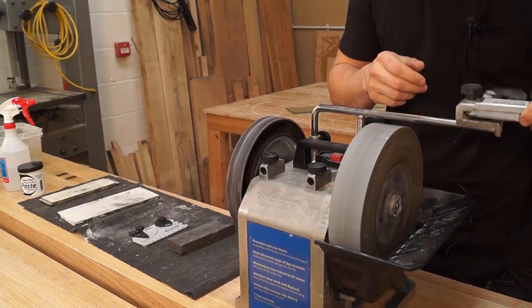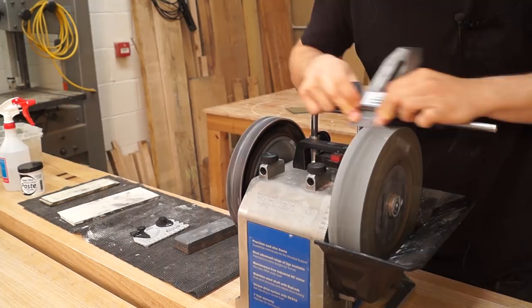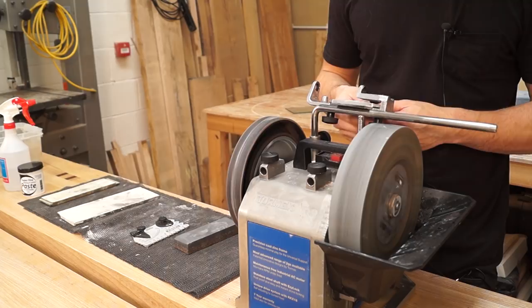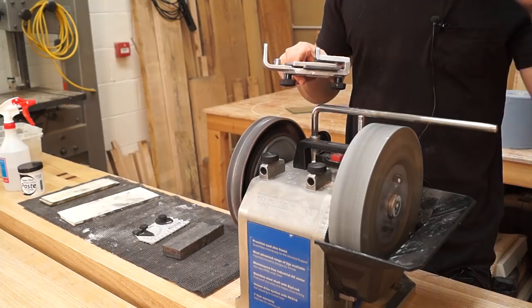Here we go — almost there now. Taking about four to five minutes because this is a very, very hard steel — A2. There we go, that's all freshly ground to 25 degrees. Like I said in the previous chisel sharpening video, what Tormek recommends is to take the stone to 1,000 grit and then take it to the honing wheel, but you end up grinding away so much metal. I find it much more controlled to do the secondary bevel on a sharpening stone, so that's where we're going to go next.